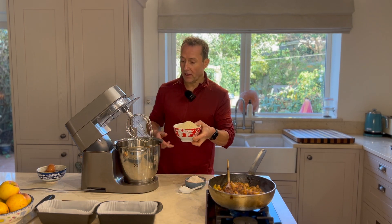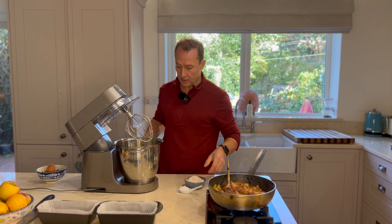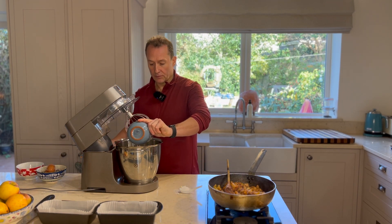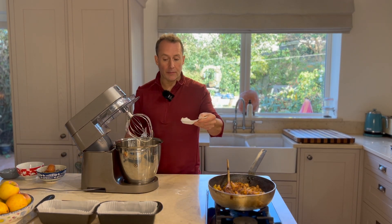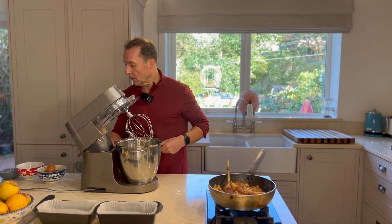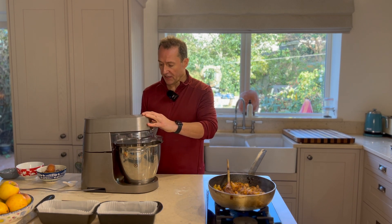Now I'm going to add in my almond flour or ground almond, my spelt flour, and my baking powder. I'm just going to let those mix together lightly for a second at a low speed.